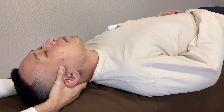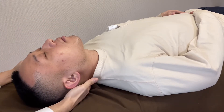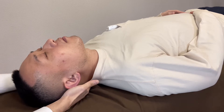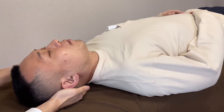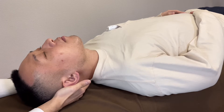I extend the neck and I ask him to swallow. Swallow please. So it's a little bit hard to do. I give it back to normal position. Then let's compare. Swallow please. It's easy. The extension position was the hard one.